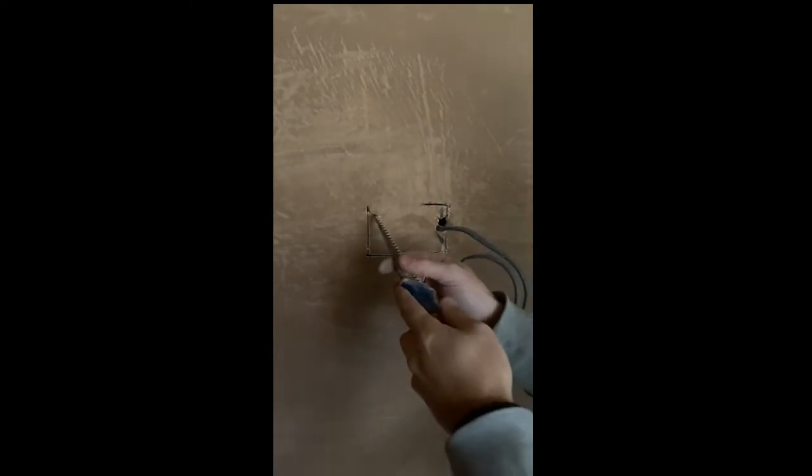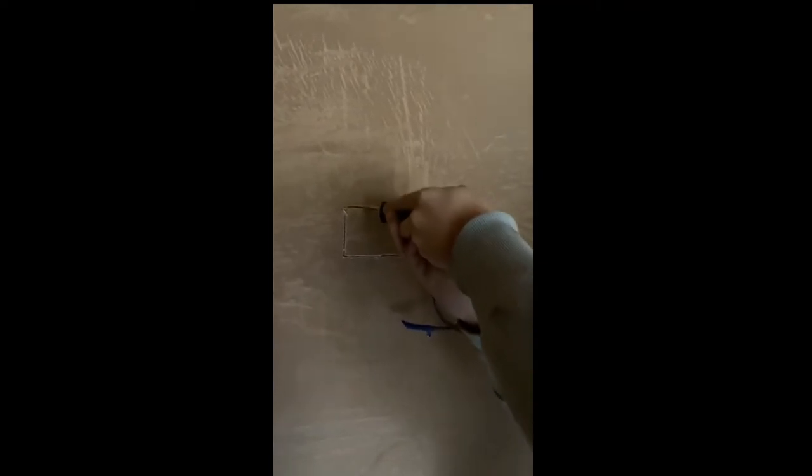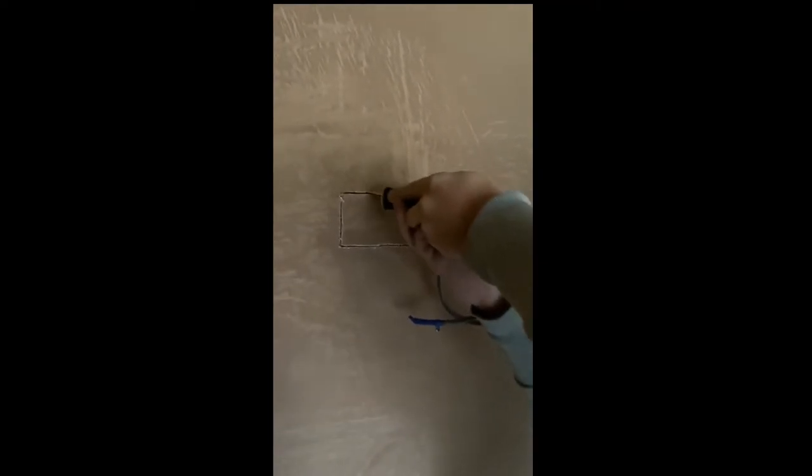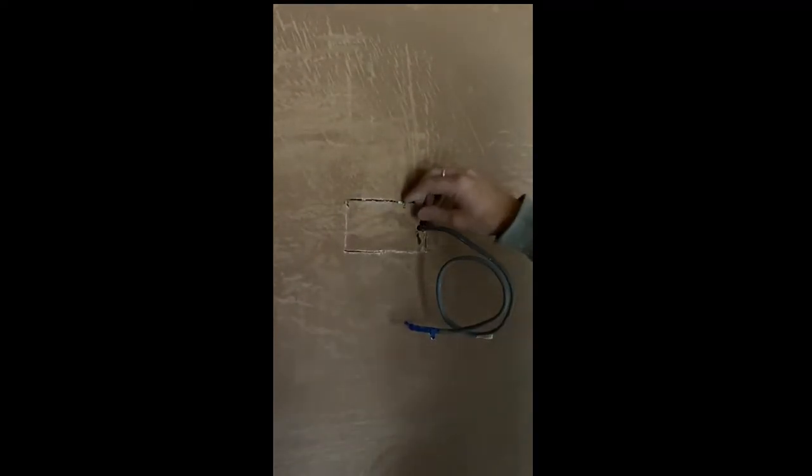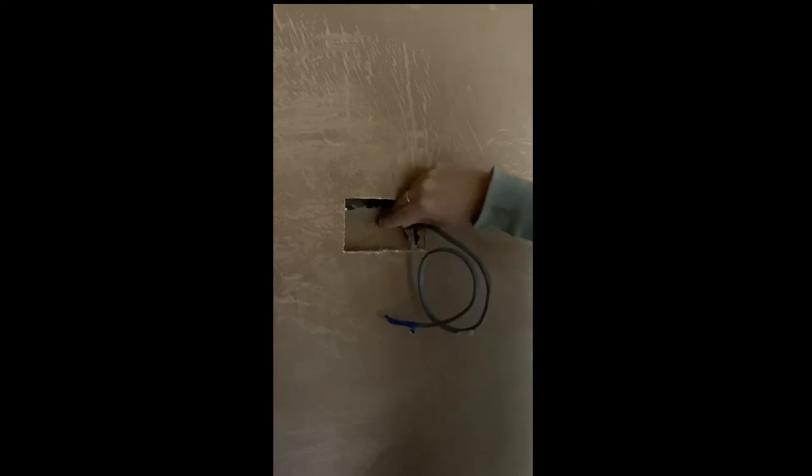What's the size of the box you're putting in? 47mm deep, because it's better for your connections. You can get them in 35s, but I just like using bigger ones because it's just better — more room. Also a 47mm box is better if you want USB sockets, because the USB sockets are quite bulky inside the actual socket.